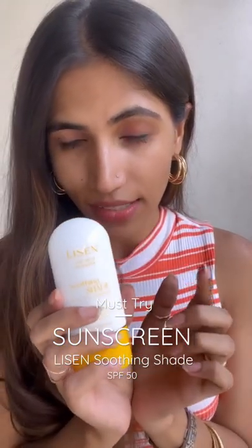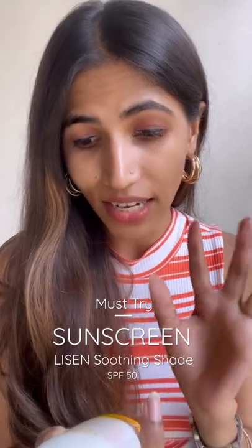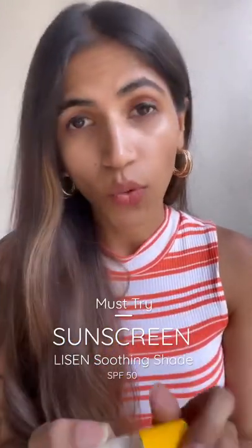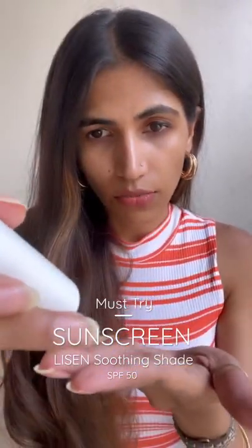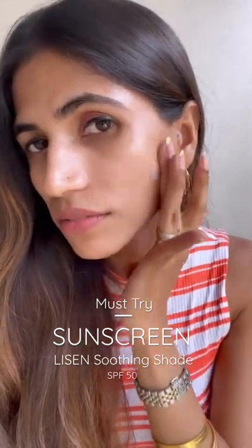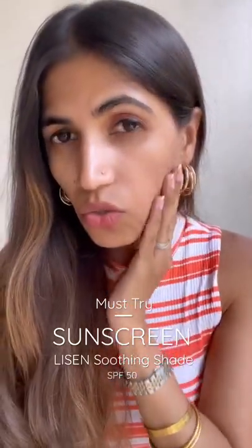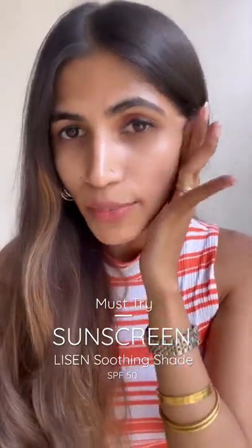I really wanted to show you guys this sunscreen. This one is SPF 50, it has an anti-pore dex complex, and it's super lightweight — which it really is. I'm just going to take a tiny bit to show you guys because I have quite a bit on already. You guys can see there's no white cast and it absorbs into the skin so beautifully. I absolutely love it.